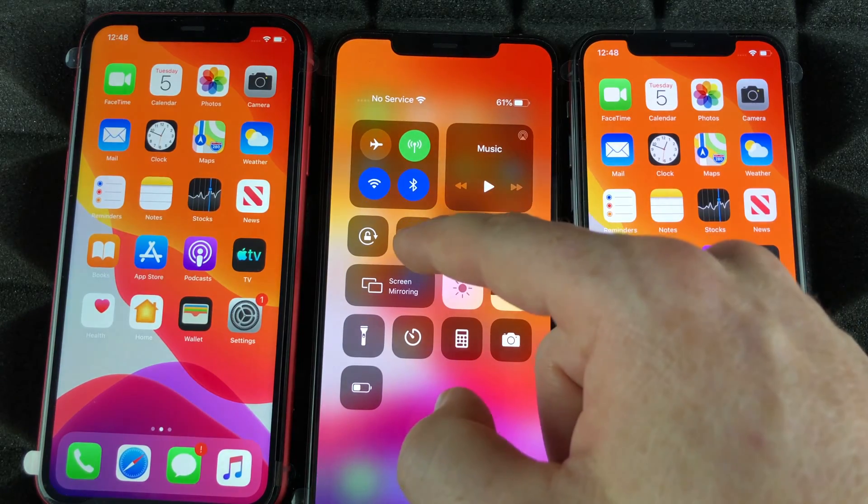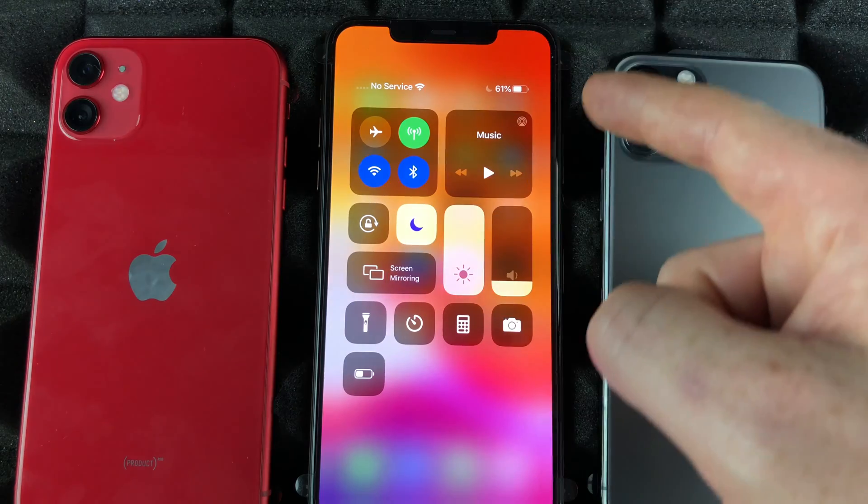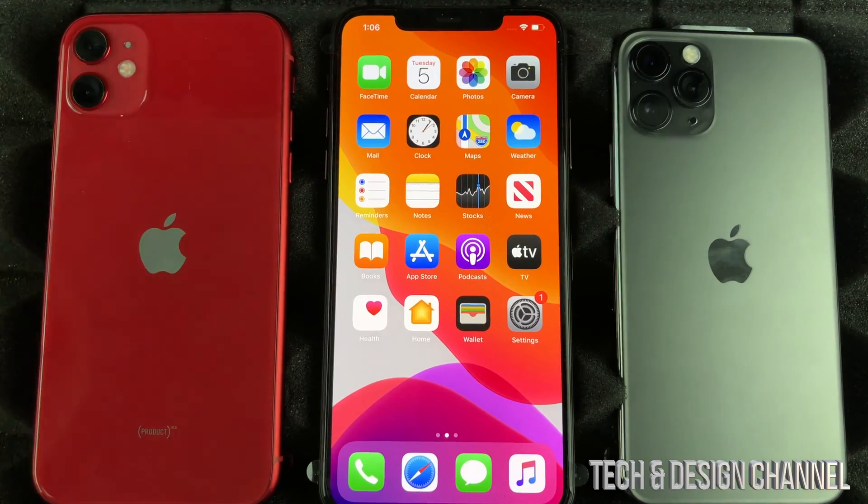All you have to do is swipe down and see this — turn that on, that way if anybody calls, your iPhone won't even vibrate, it won't ring at all.